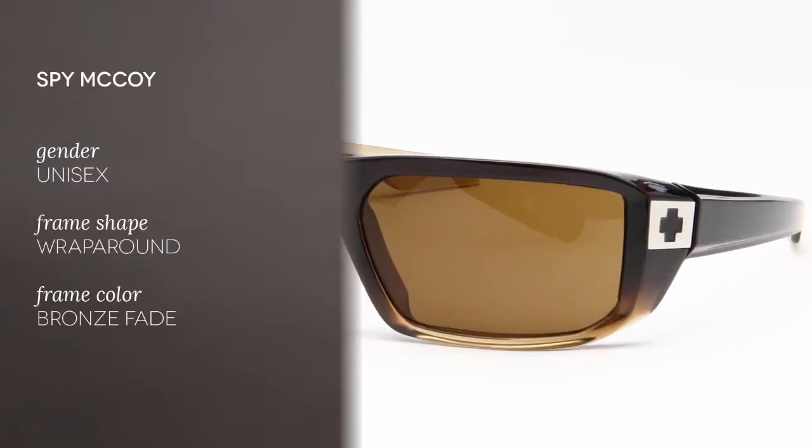Hello everyone and welcome to the Smart Buy Glasses YouTube channel. Today we'll be reviewing the Spy McCoy Unisex Sunglasses.